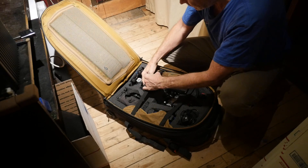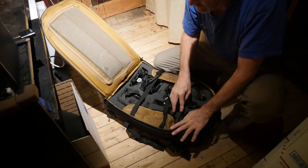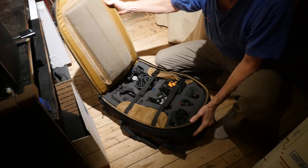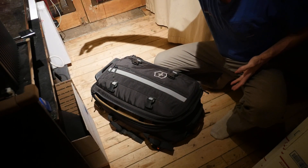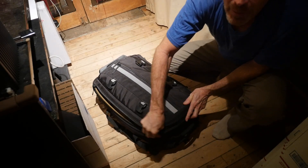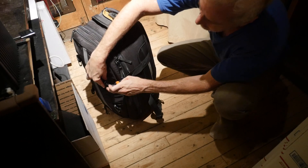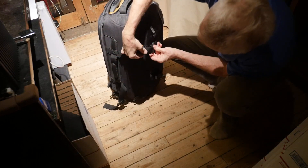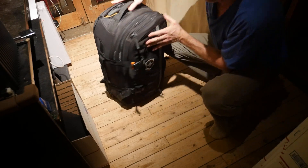I usually keep everything put together — I build it up as a six-foot dolly and strap it on top of the Jeep in the case, so I don't have to keep putting it together and taking it apart. But this is really cool because I've had to do some serious portages where you have to carry all this stuff, and the Kessler had this massive five-foot case on wheels — it was just too much. This is a slimline backpack system that gets you there, you can take it on the plane very easily, and it protects everything. It's a really good solid case.